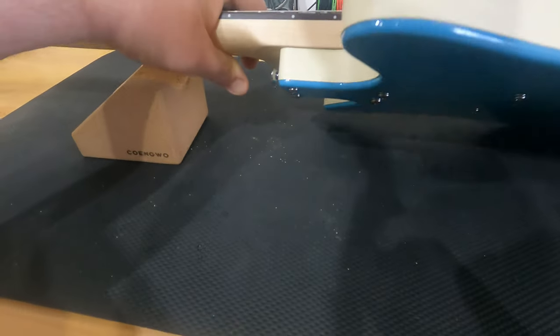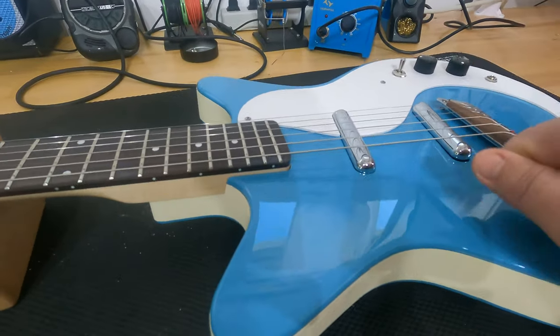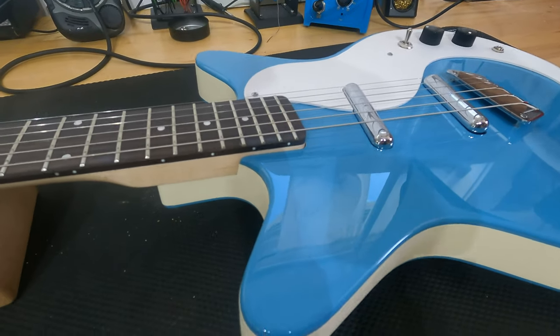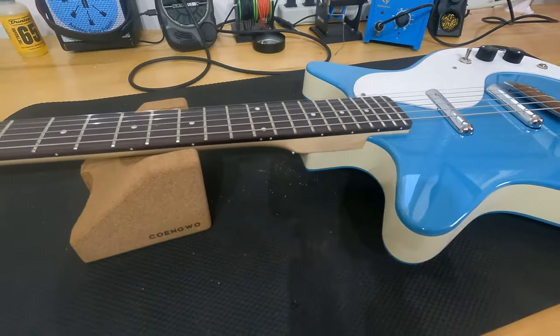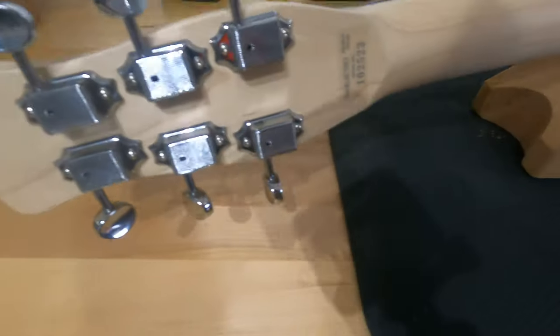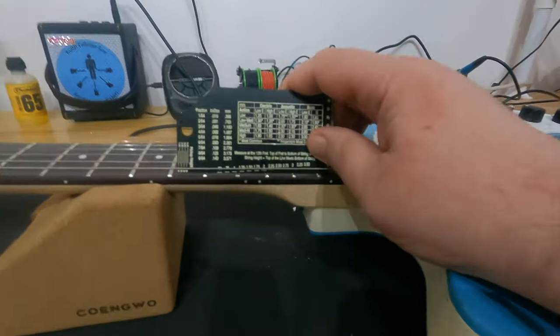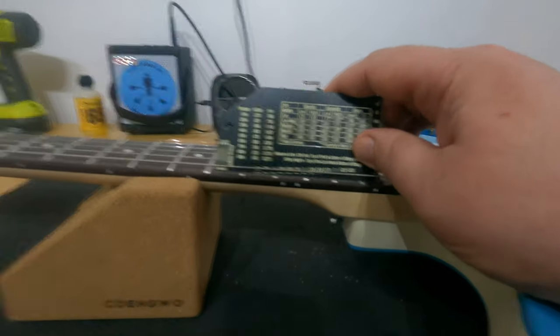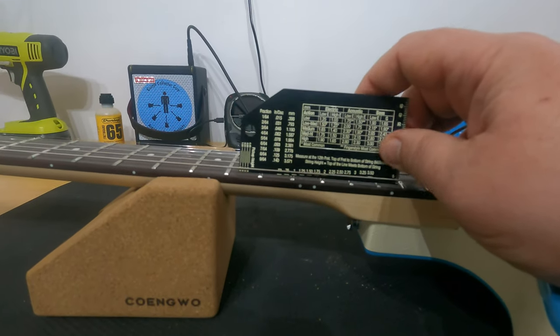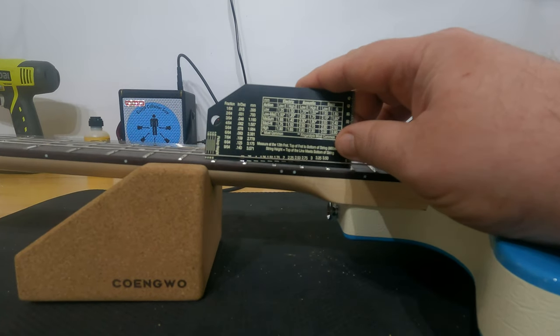It has Kluson-style almost deluxe tuners. When I started checking this, the action was set really high, and at first I didn't have an idea how to set string height, so I did look it up online. There are three screws in the bridge that you can adjust. Really lightweight guitar with great resonance and a very acoustic-like quality.